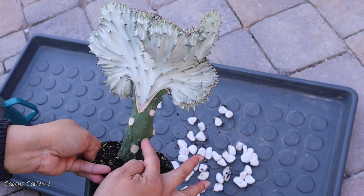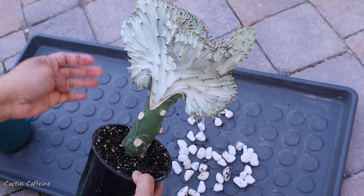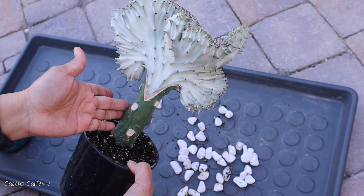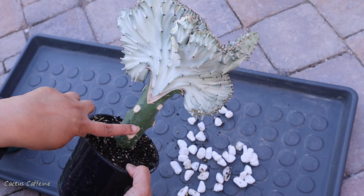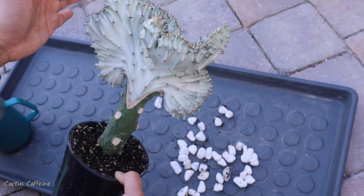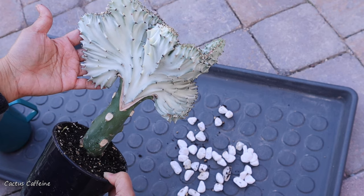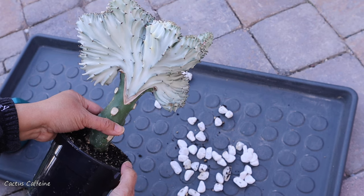Definitely this is a Euphorbia and not a cactus, because to graft something — if you're grafting a Euphorbia, the rootstock has to be a Euphorbia as well, and if you're grafting a cactus, the rootstock has to be a cactus as well. So since my scion — the top part of a grafted plant — is a Euphorbia, the rootstock also has to be a Euphorbia.